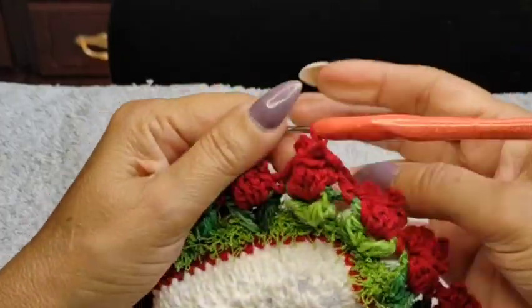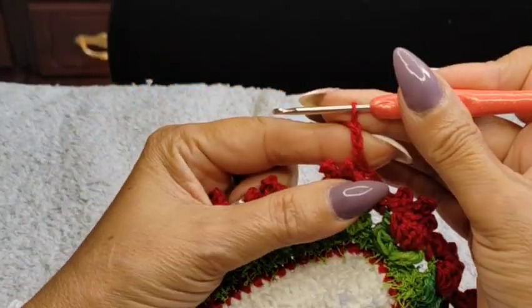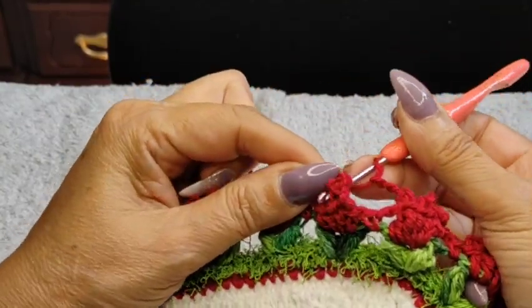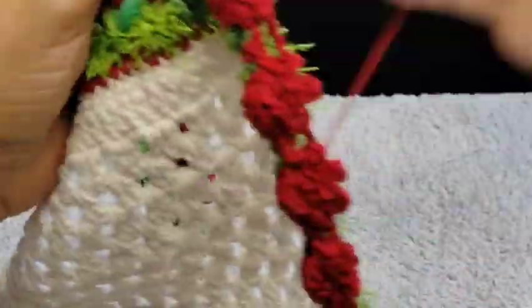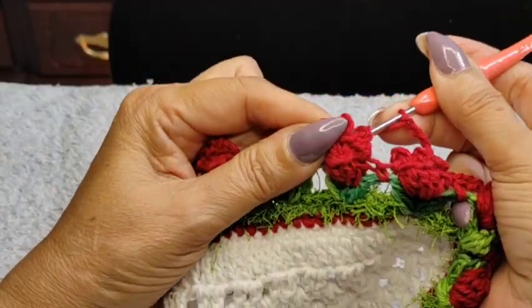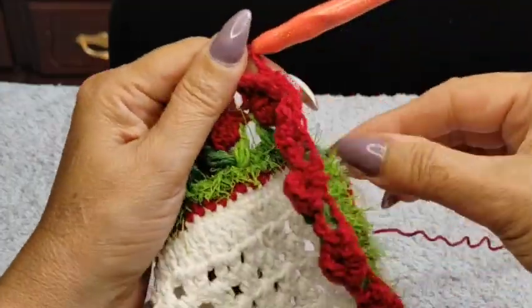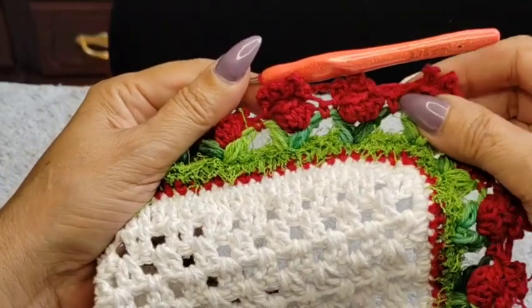I've reached the corner — still doing my five-chain. But if you find this too tight, you can do a six-chain. I'm trying not to tighten my stitch too much — just right in between — and single. I'll meet you at the end. I'm cutting my thread after this and coming back in with the white.